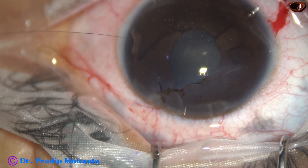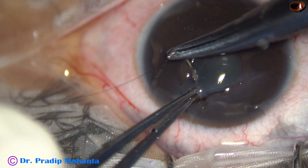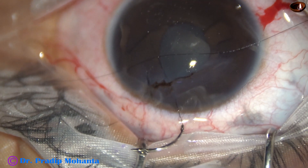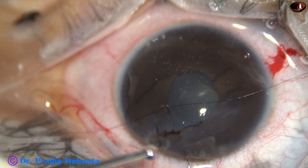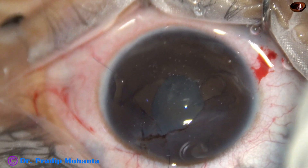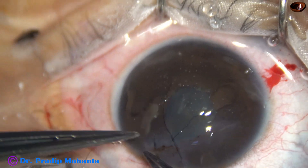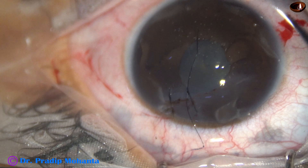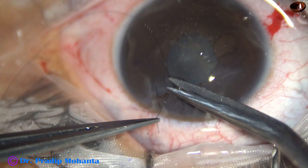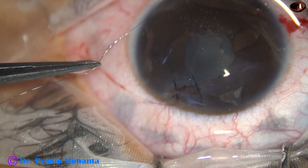Now this is going to be the second suture. I am placing it widely so that an on-mode suture will come in between. Again, I use visco to push the iris back, then three loops, then on and then on-mode — so this is again a three-on-on suture. Threads are cut close to the knot and the knot is buried in the corneal stroma.